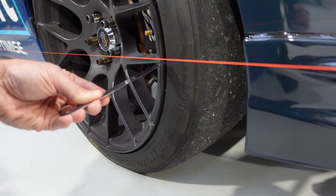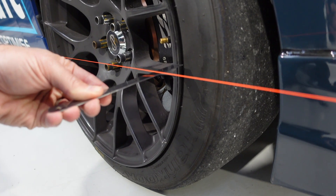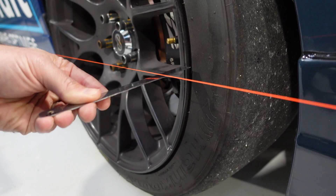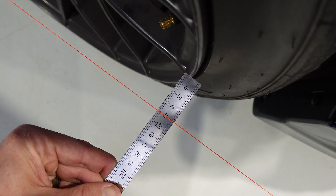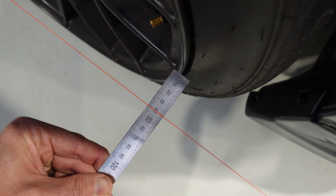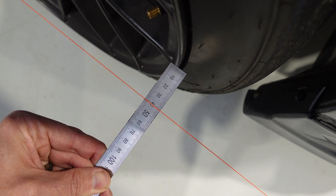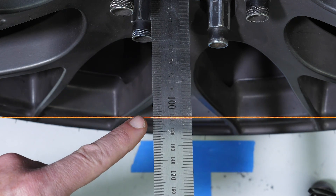Instead, what we want to do is make sure that when we're placing our ruler against our string, we have it as close to the string as possible without touching, and nice and parallel to the ground. When we look down on top of the ruler, the effective parallax error is greatly diminished. Using our ruler and string setup is going to allow us to measure our toe, which is one of the key aspects of any alignment — though it's far from the only aspect.